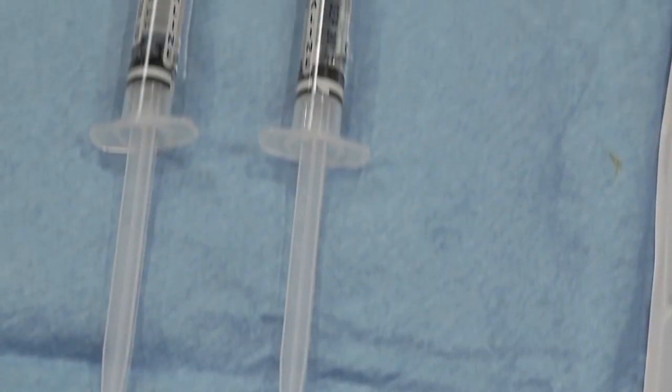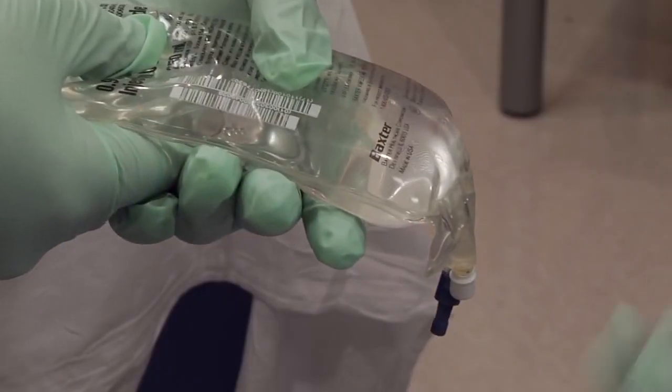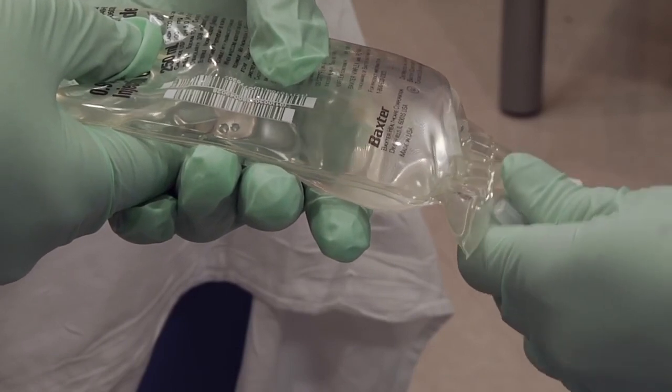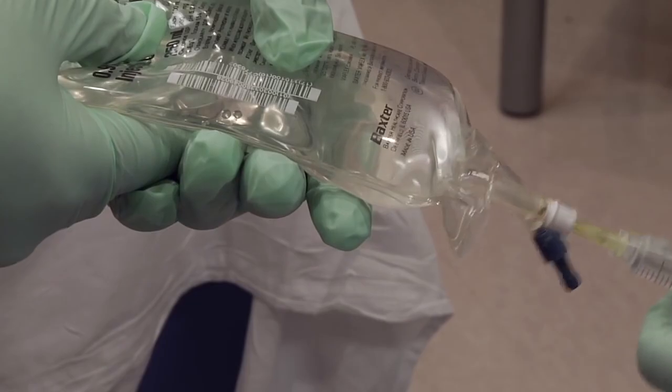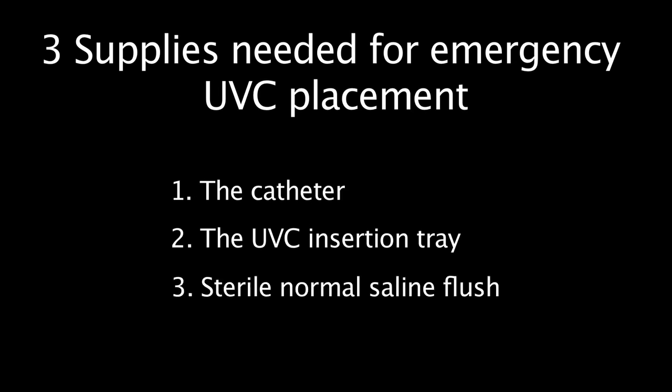The normal saline is often in the form of pre-drawn syringes, or it may be drawn from a bag of normal saline or a vial of normal saline. Again, you should be familiar with normal saline supply in the delivery room at your institution. So, the three things you need to ask for to place the emergency catheter are the catheter, the UVC tray, and normal saline flush.